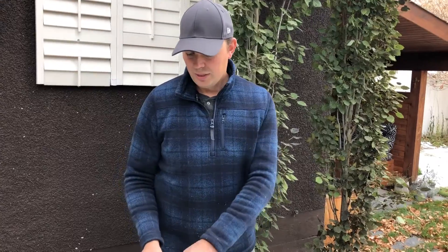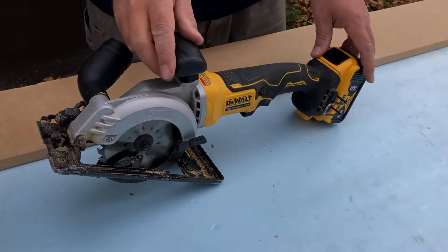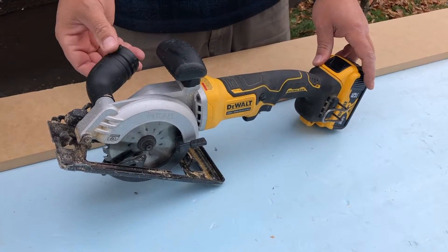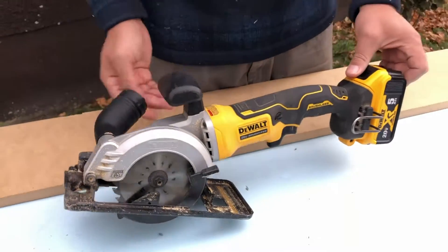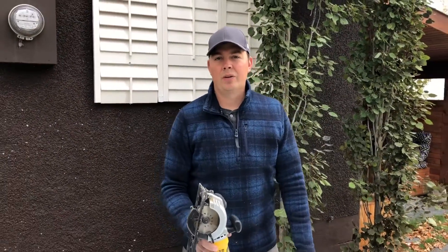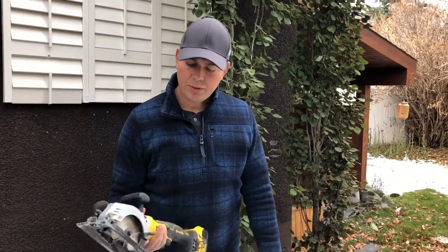We've had a lot of questions and followers talking about this saw and we never really showed the dust collection last time. So we're going to hook a vacuum up to it, cut some MDF, and get a better idea of what this thing can do. We have been using this saw a lot over the last four months and we're still really happy with it.